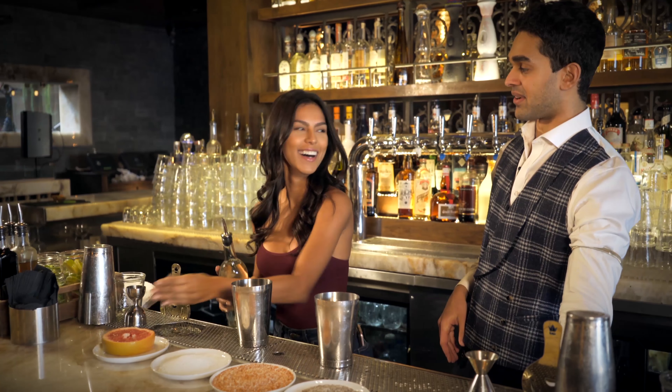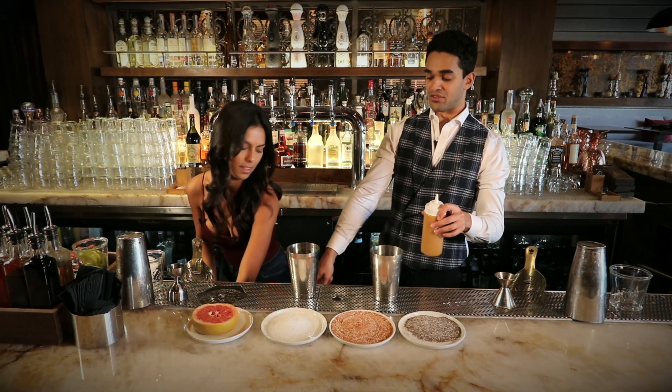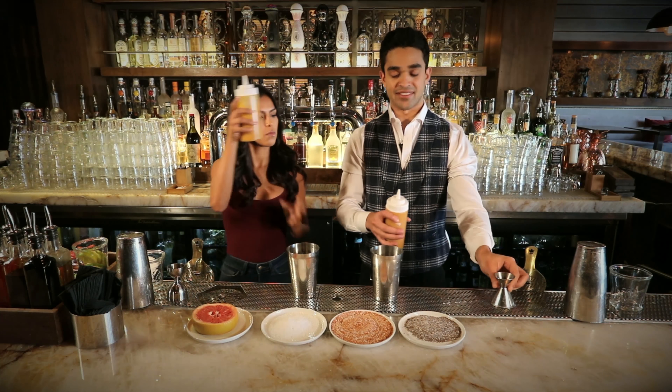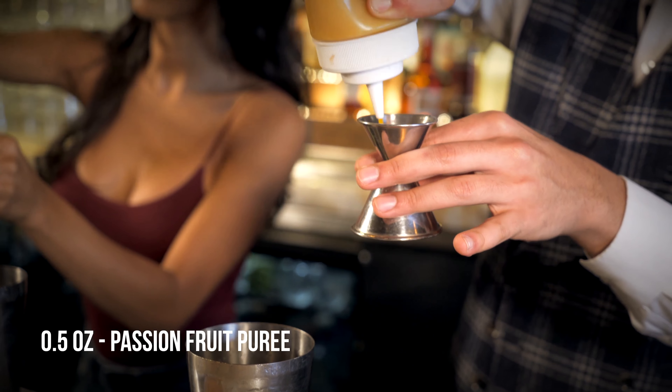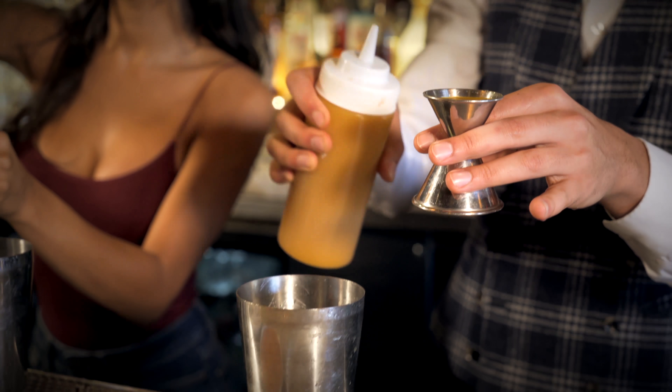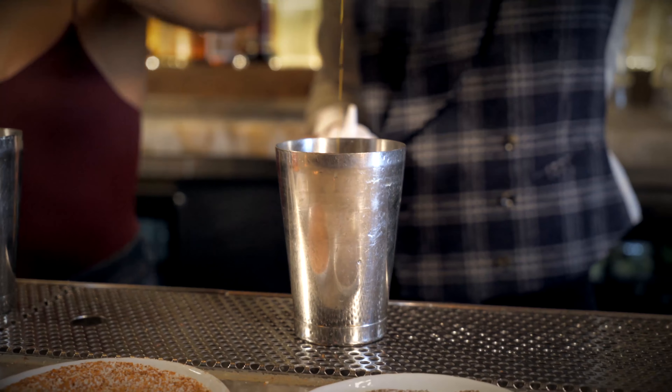And for my favorite, we're going to have some passion fruit puree — half an ounce, or you can even sneak in a little bit more if you want. I like that passion fruit flavor. Keep it going. That's healthy, right in there.